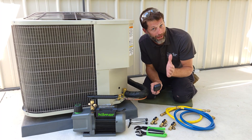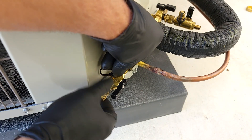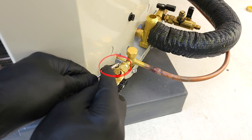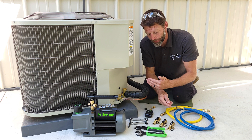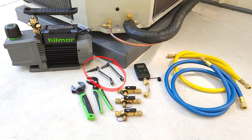We need to get a vacuum below 500 microns. We're going to be using valve core removal tools because these are rated down to 20 microns in order to hold the vacuum. I use three valve core removal tools - I'll show you why in a little bit. I also like to utilize two ratcheting surface wrenches, and then we just have our holdback adjustable wrench and pliers.